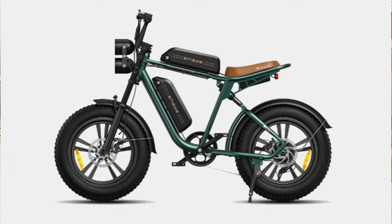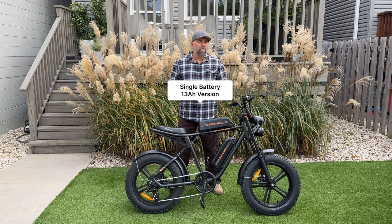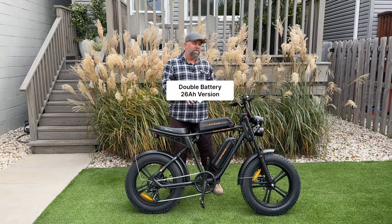The M20 comes in three different colors: green, white, or black, which is the version I have here. It comes in one size but two different configurations — you can get the single battery 13 amp hour version for only $1,149, or the double battery version, which I have here, which is 26 amp hours for only $1,449.